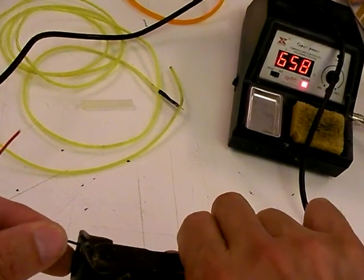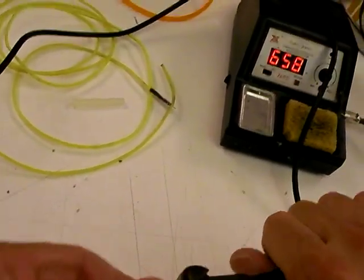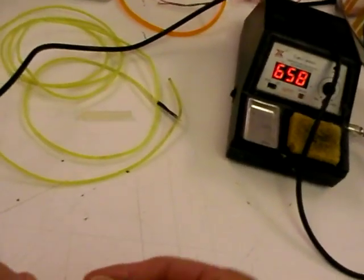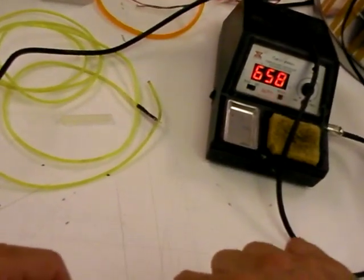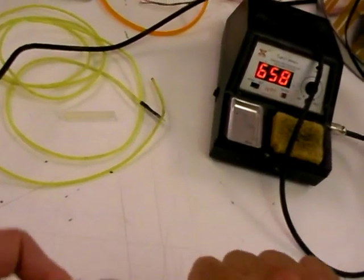We're just going to strip the wires really quick. Strip both sides. That looks a little bit on the furry side, so I'm just going to take a little bit off of both of them.